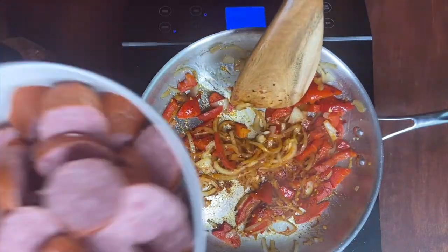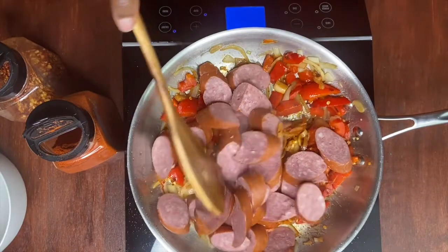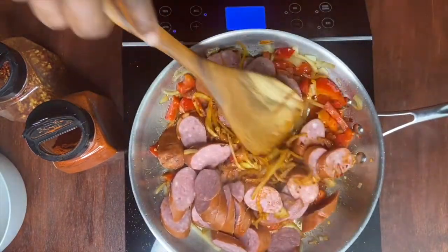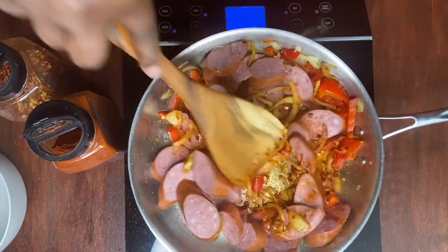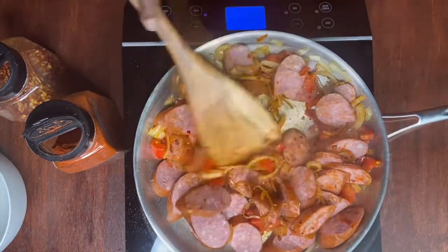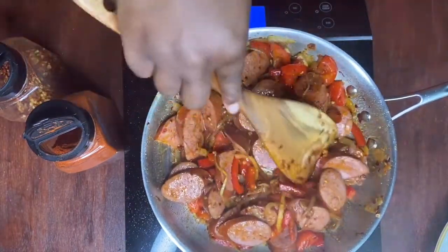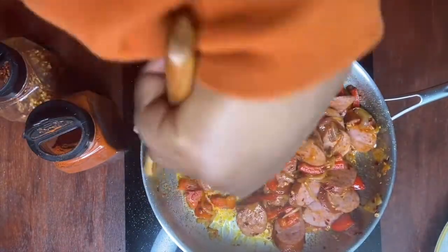We're also going to add our sausage. I'm not adding extra seasoning to this mix because the sausage already has salt on it, but it's up to you to add more if you like. After the sausage has been cooking for about seven to ten minutes, we're going to put this aside and do the same with our chicken.